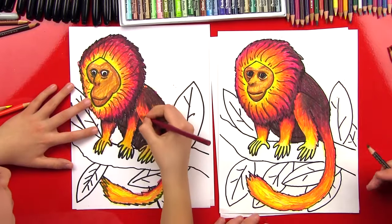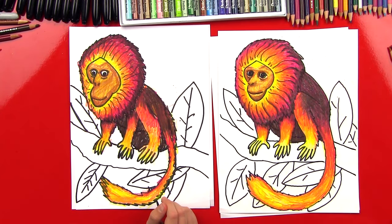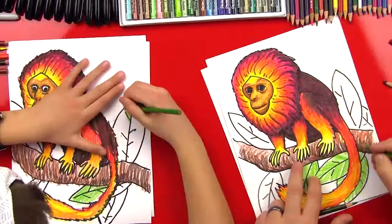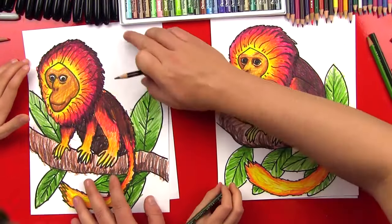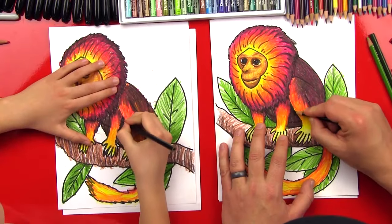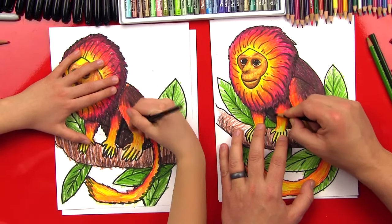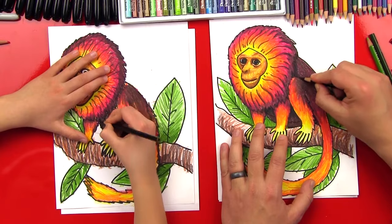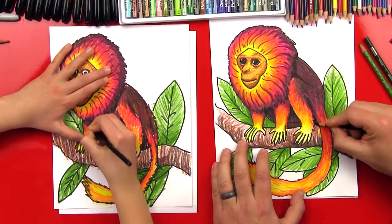Good job! He looks really cool. Now we're going to fast forward again and finish the background — we're going to color in the branch and also the green leaves. Good job! Now the last step: we're going to take our black and add a little more shading to his body. We just want to add this black where there's a lot of dark — where the light won't shine because there's a shadow. If the light's coming down this way, there'll be a lot of shadow under his mane and kind of where his body folds, like where his arms overlap his body. This just adds a little more shading and makes it look more 3D.